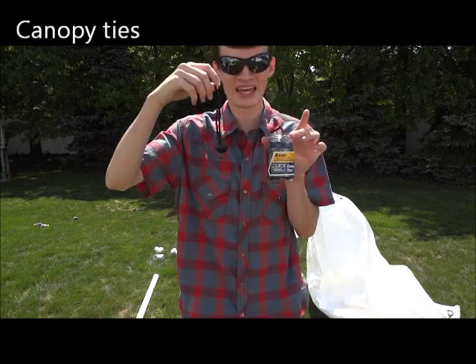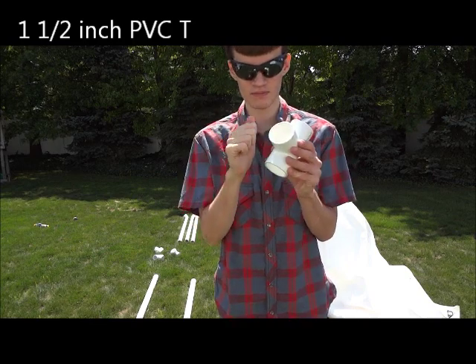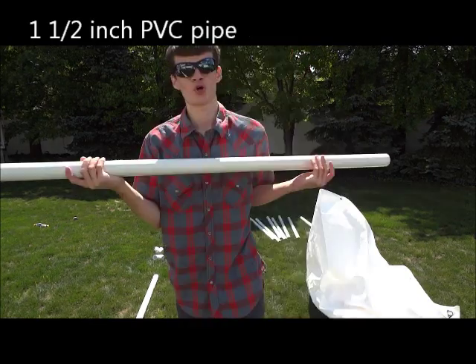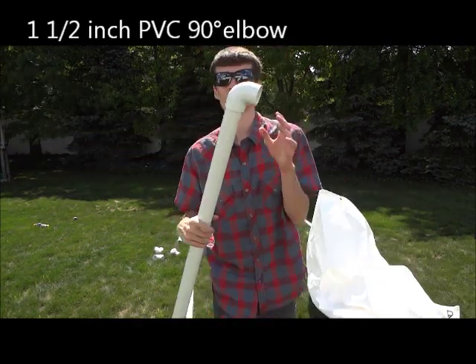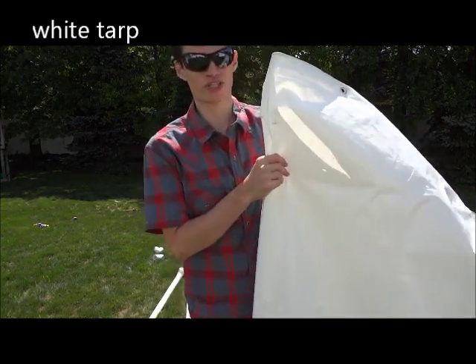Here's what you'll need: canopy ties, one and a half inch T's PVC, one and a half inch PVC cross, one and a half inch PVC pipe, one and a half inch PVC elbows, and of course, a tarp.